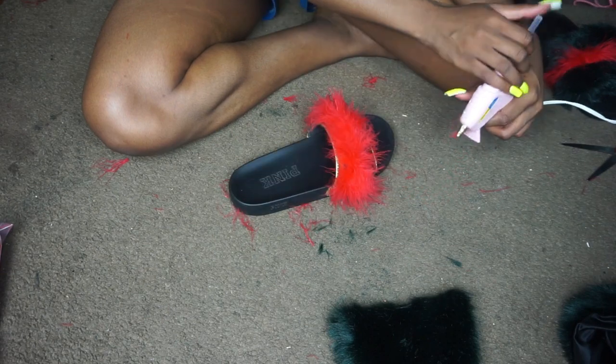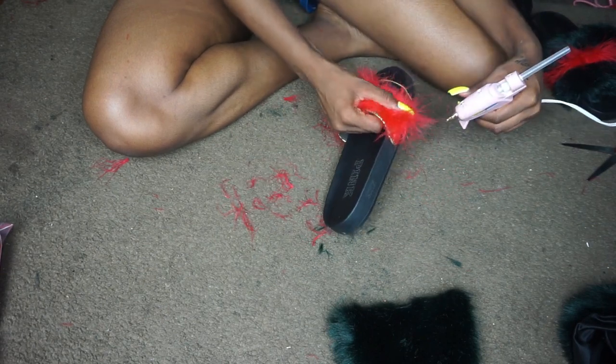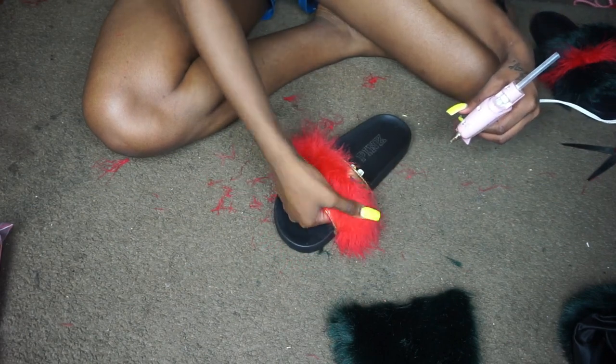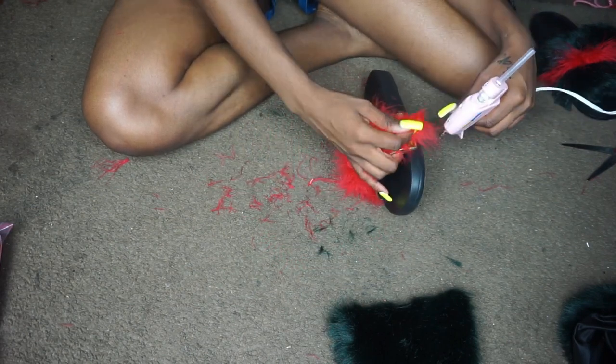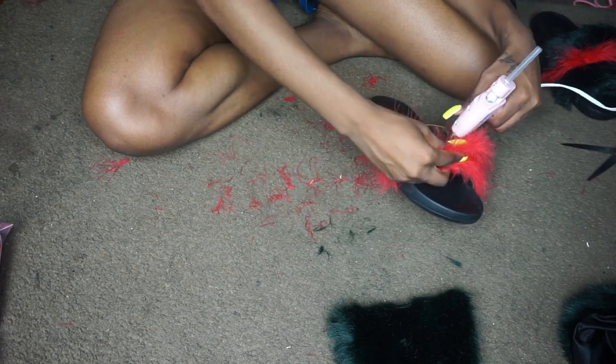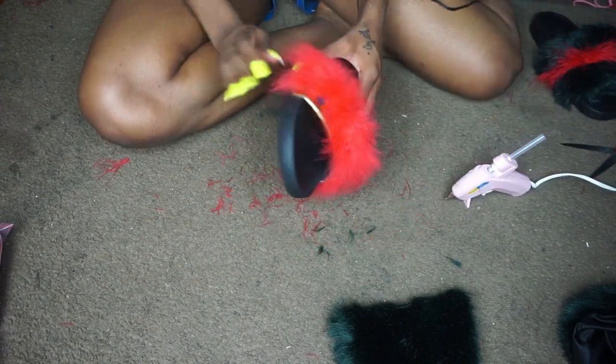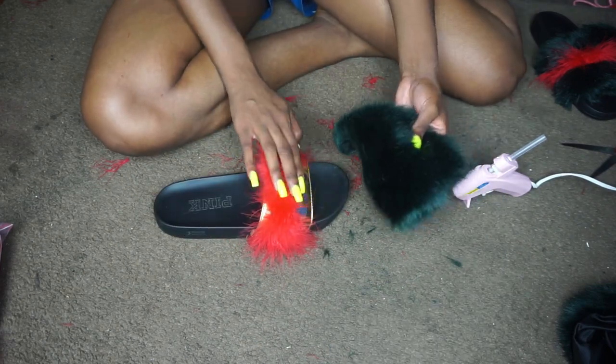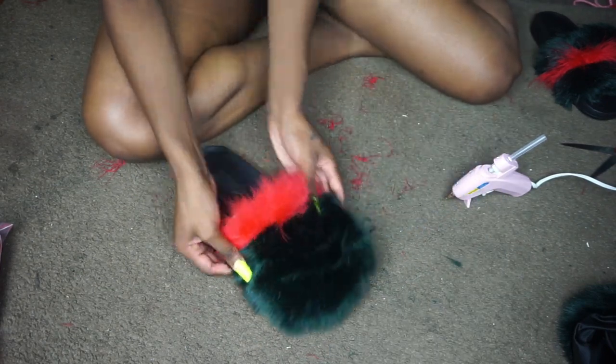Hot glue the boa onto the slide, get all the sides secure, and then after that we're going to move on to placing the green fur on the outer ends of the slide.